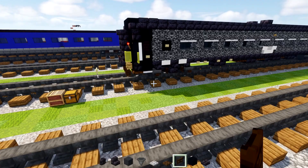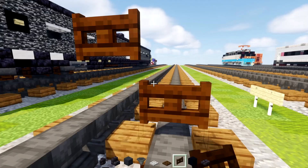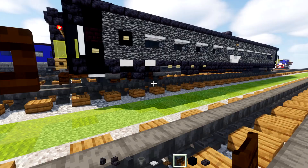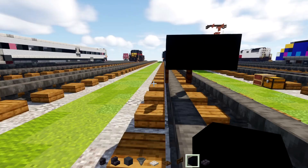First we're going to make this gangway area, so we'll take out a dark oak fence gate and place that two blocks above the tracks, and we'll add another one dangling down and open both of them up. Then behind we'll add two blocks wide black concrete and we're going to make it 25 blocks long and then seven blocks long — 1, 2, 3, 4, 5, 6, 7 — like that.